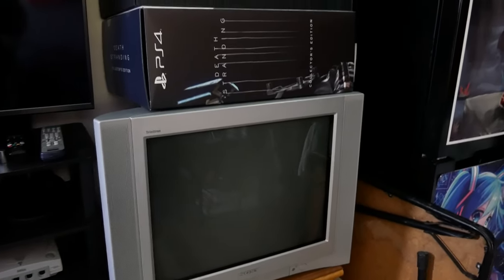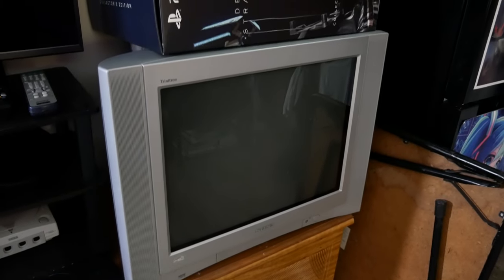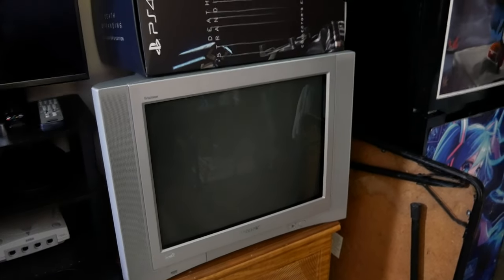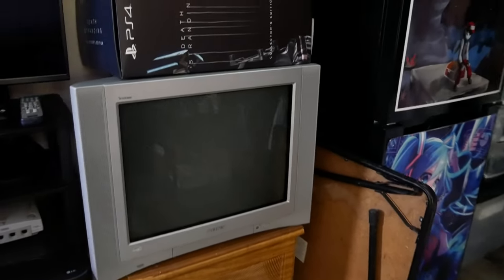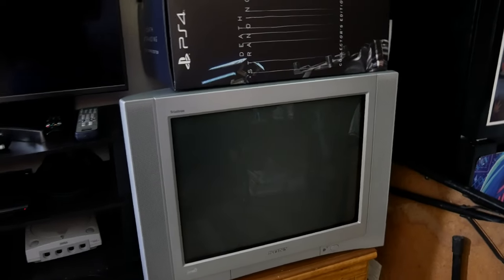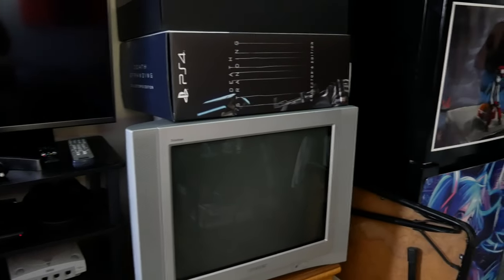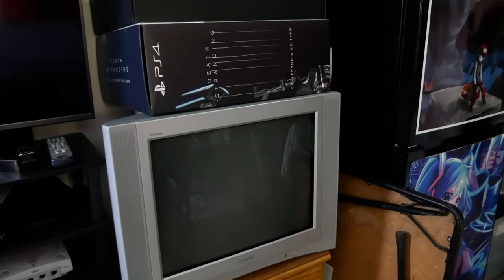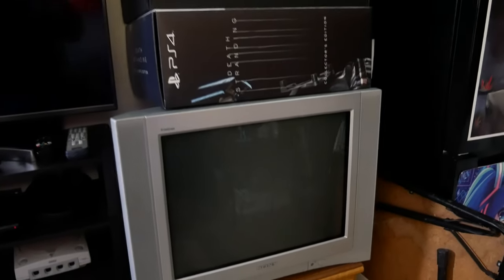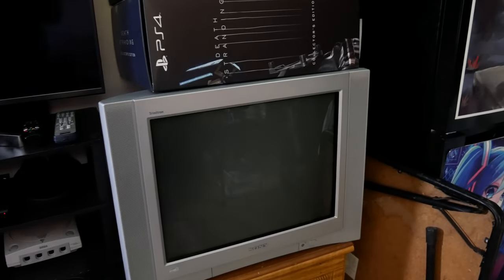I think the model is the 24FV120 — I'll try to put it in the description for you guys. I got it for free last week, except for about $10–$15 in gas to go pick it up. The Trinitrons are great if you're in the market for a CRT for retro consoles. I'd suggest anything up to maybe the Wii, and all consoles before that, with the possible exception of the Dreamcast or the OG Xbox.